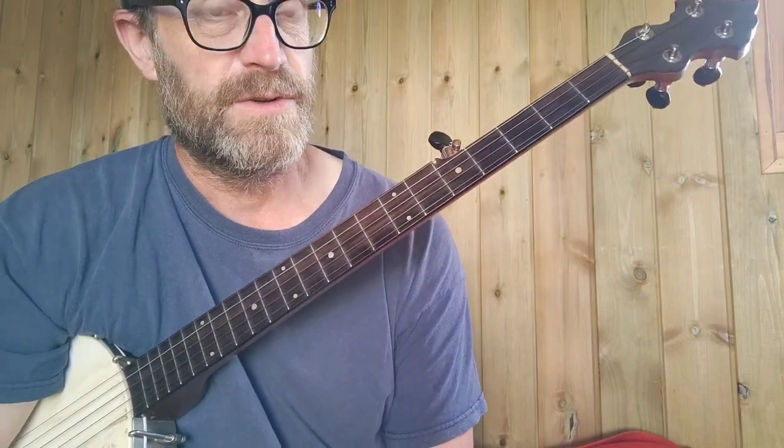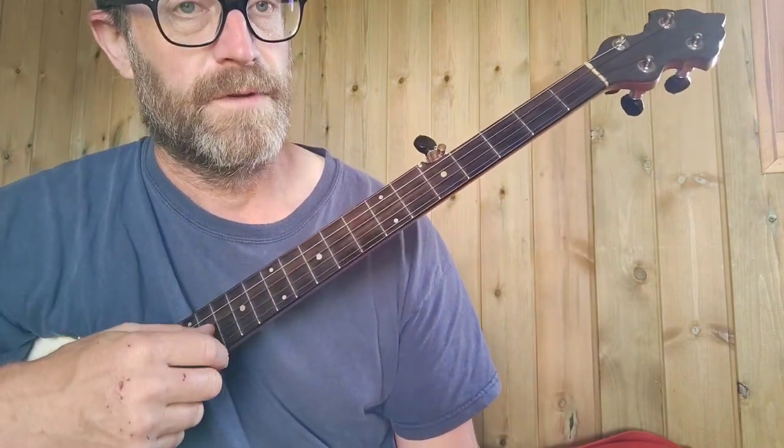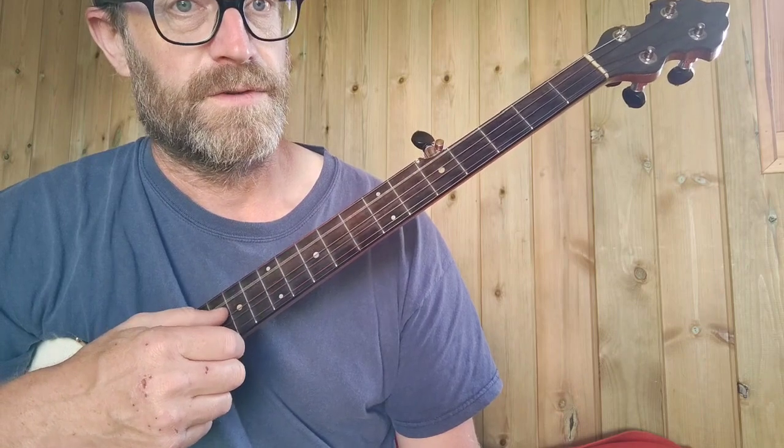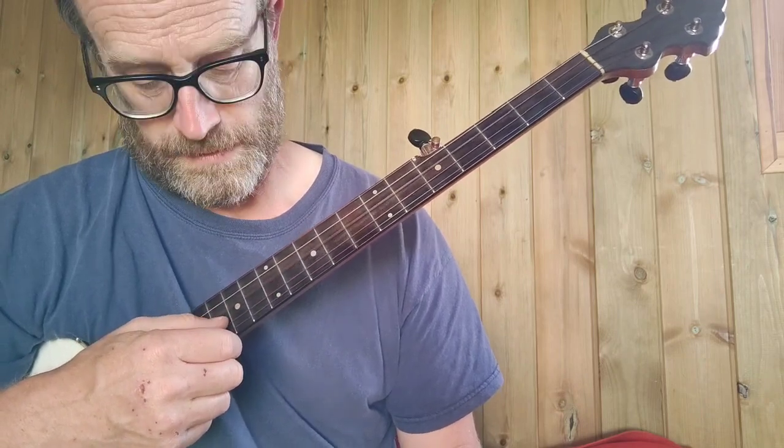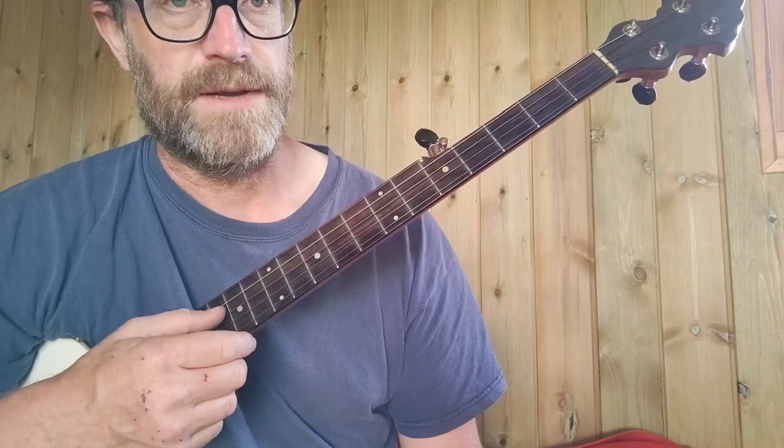It's double C tuning, normally played in D, so double C with a capo 1 or 2 is fine. I'm actually on an old banjo that won't get any higher, tuned down to double A. So that's A, that's E, that's A, that's B, and that's E.